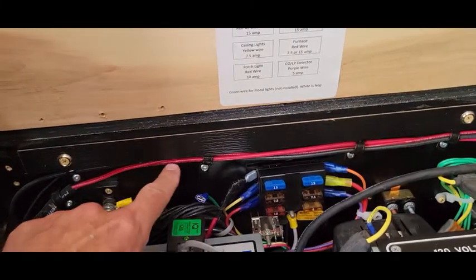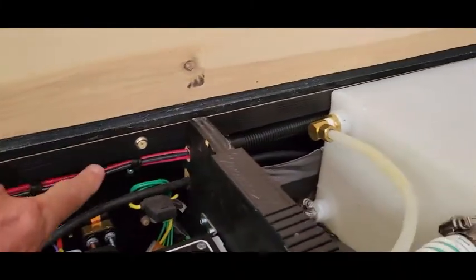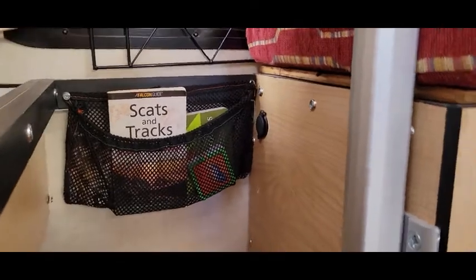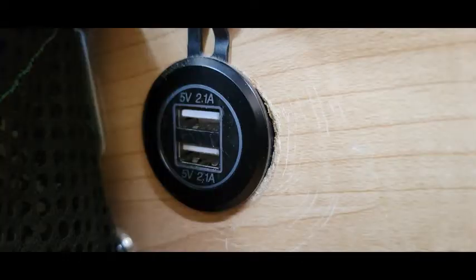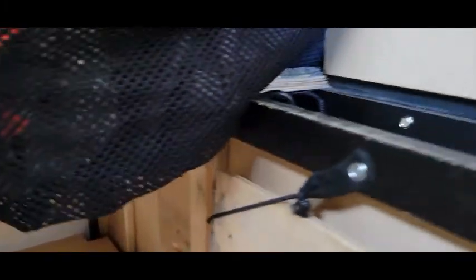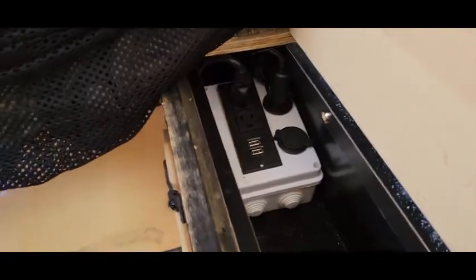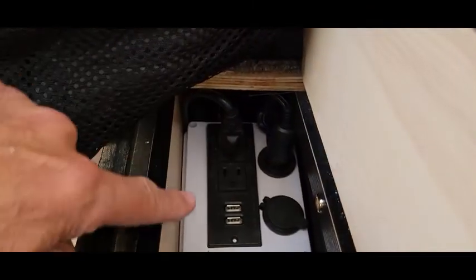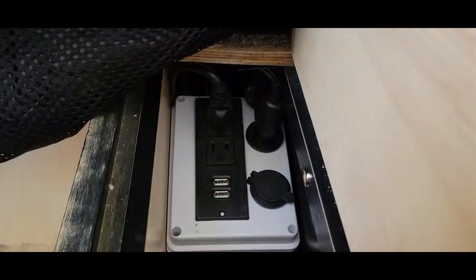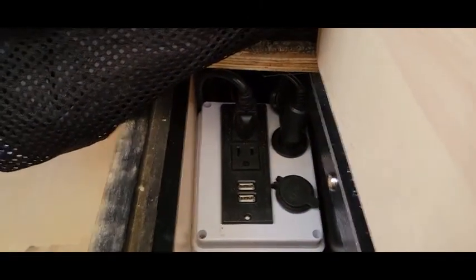The 12-volt circuits we added for the refrigerator and USB go to the front of the camper. They go underneath the front wall — that's the USB socket back there. Then we go into the passenger side, into the narrow compartment under the refrigerator, into this junction box. We have AC plugs on the left, USB, and 12-volt sockets, and that's primarily to power our refrigerator.